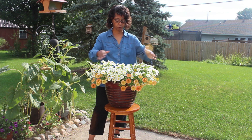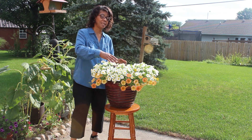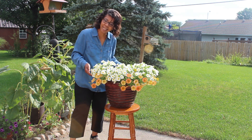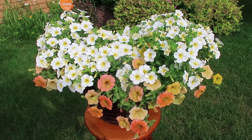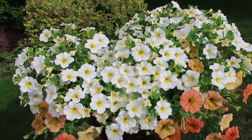Look at this beautiful flower! I put it in this container hoping it would get as big as the one I saw Laura plant, and it did — this is amazing. I'll bring the camera closer so you can really get a good look at it. Look at those whites and oranges and yellows — are they not absolutely beautiful?